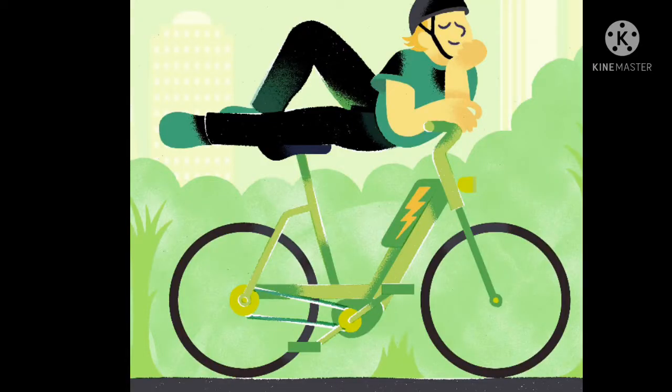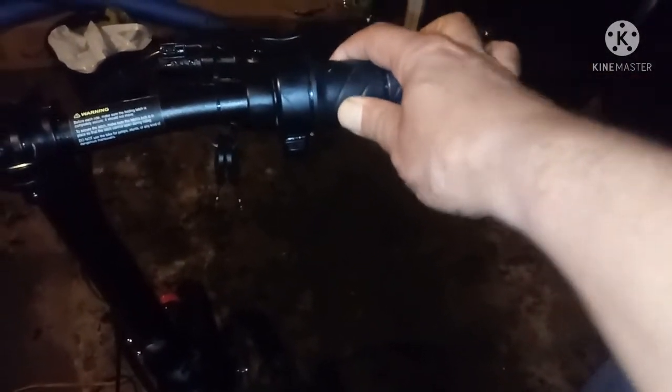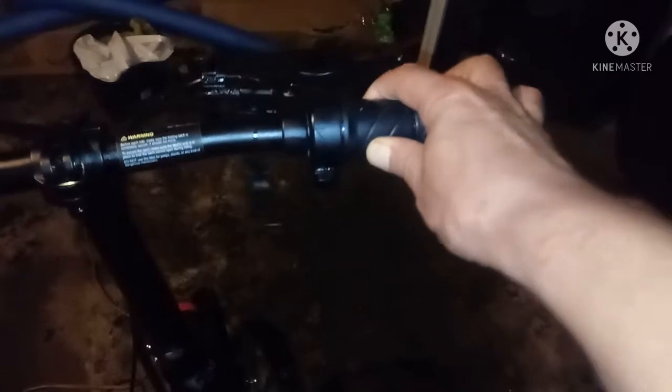I'm a natural born salesman. Tell us a little more about what you got up here, Dave. I got the speed display, got a little throttle right here — you can ride it like a motorcycle, or you can pedal it and use pedal assist.